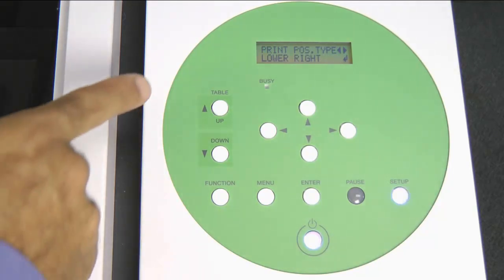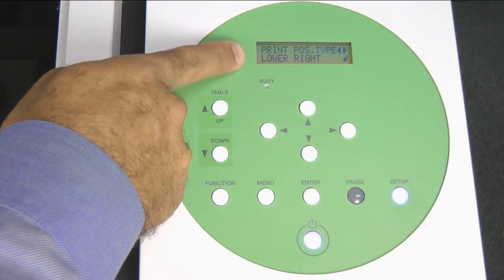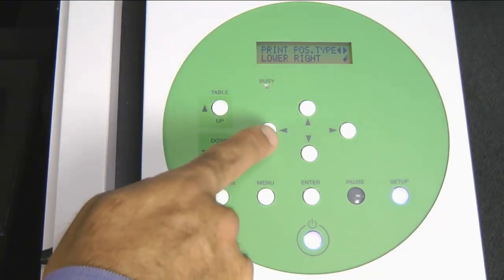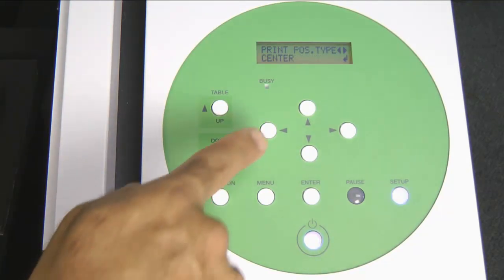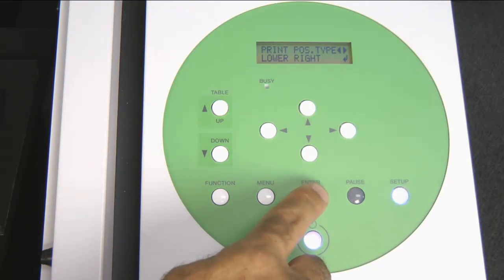The display will read Print Position Type. The machine allows you to set up two print positions: two-point registration, which uses lower right, or center registration. We will select lower right and press the Enter key.